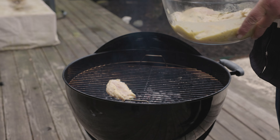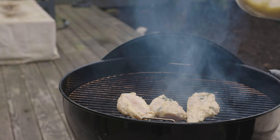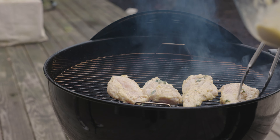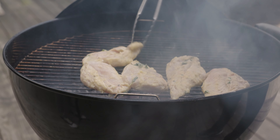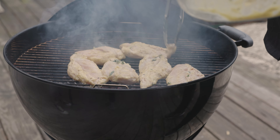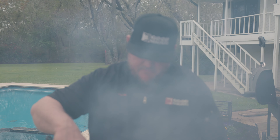All right, let's get this Greek chicken going for Good Ranchers — chicken with oregano, lemon, olive oil, garlic powder, garlic salt. These are great everyday hits for the family. Serve it with rice, vegetables, over a nice little salad. You can meal prep with this — do a bunch of chicken ahead of time.